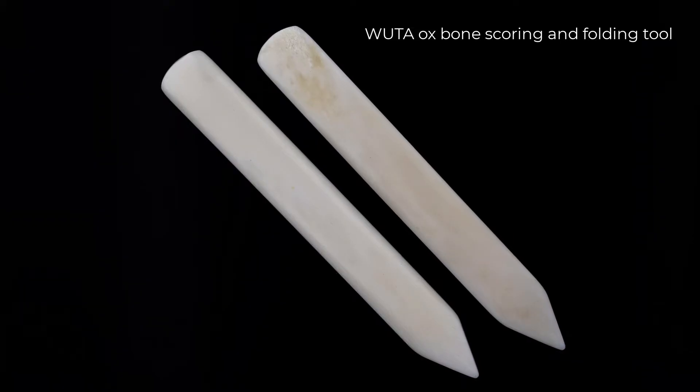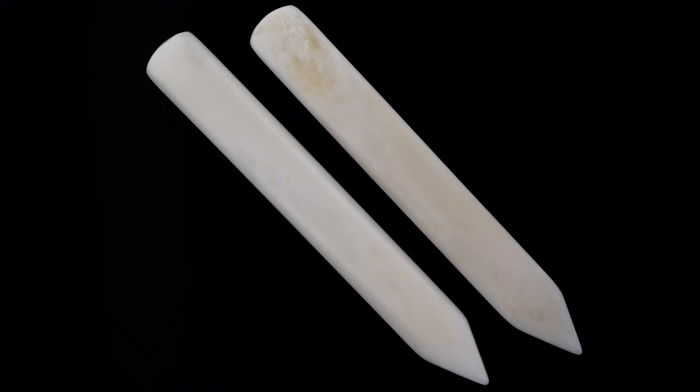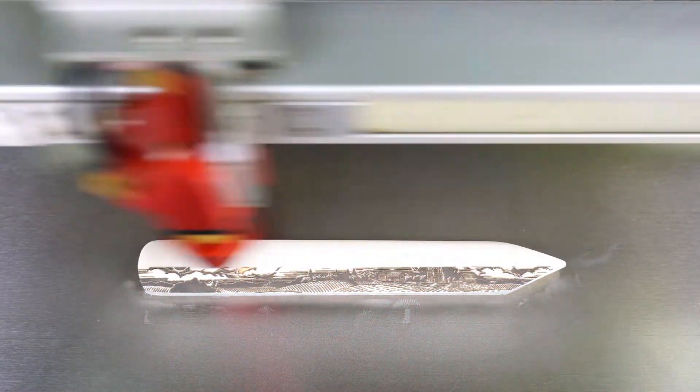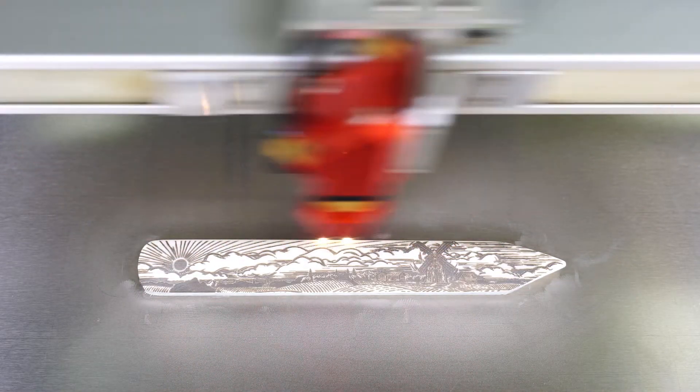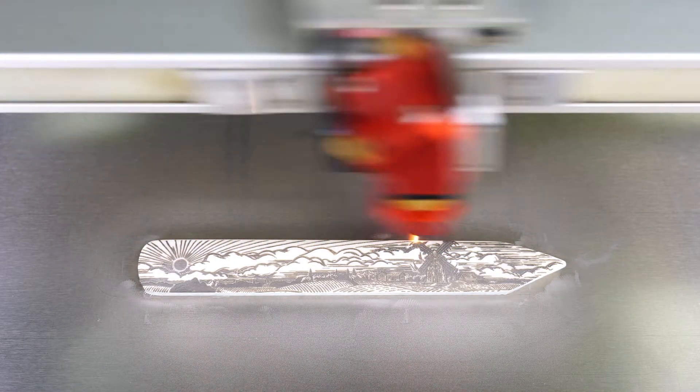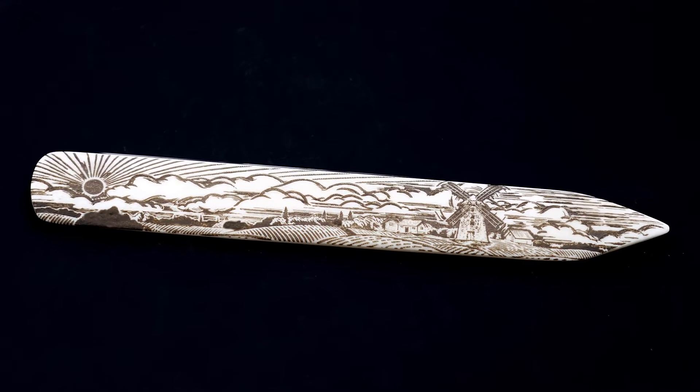Next, I will try an ox bone scoring and folding tool. These are a finished product, unlike the other bones tested so far — machined and polished smooth — so I am going to attempt an even more detailed engraving. As you can see, it worked very well, producing great contrast and great detail across the entire surface of this scoring tool.